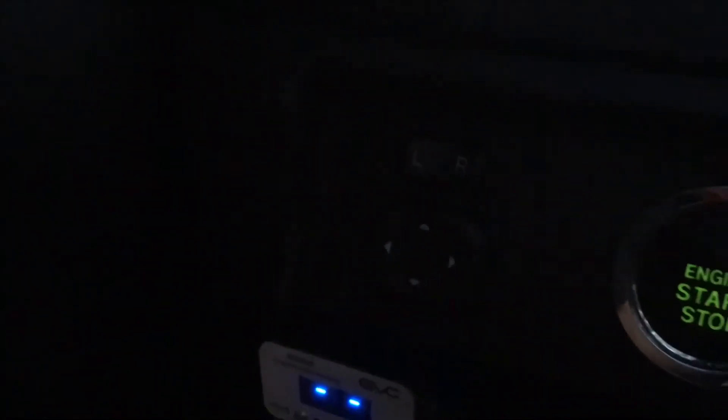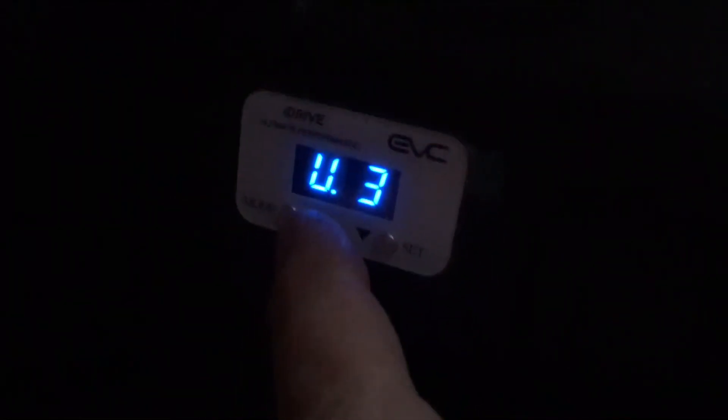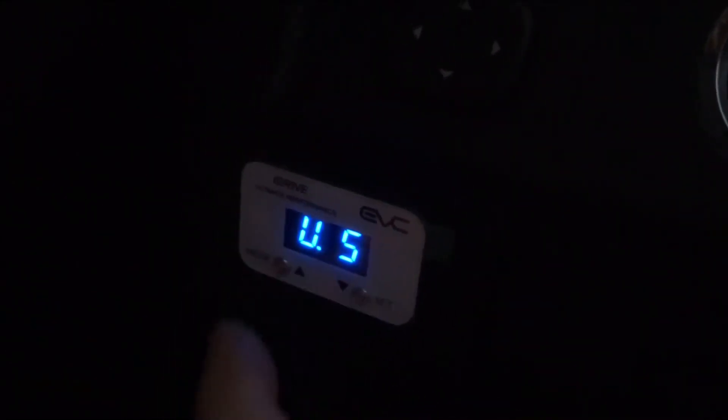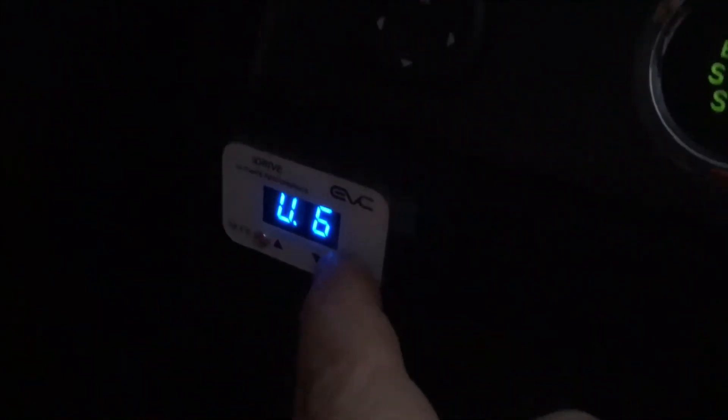Now we've got it plugged in — hold the mode button down for three seconds. See how it says 8.8? OO is manual and 8.8 is automatic — so you're on automatic. You've got three modes: Ultimate is go faster, Economy is go slower, and Automatic control adjusts automatically. Economy is on three, Ultimate is on three as well. You can go up to five, then there's Automatic control. Try Automatic first, then try U mode — press the mode button on the left, and if you want more response just keep pressing: six, seven, eight, nine, then back to zero.